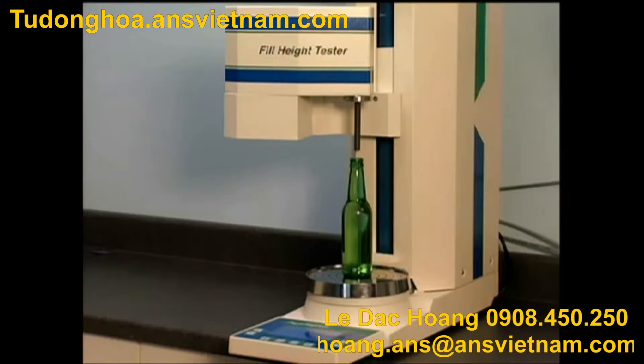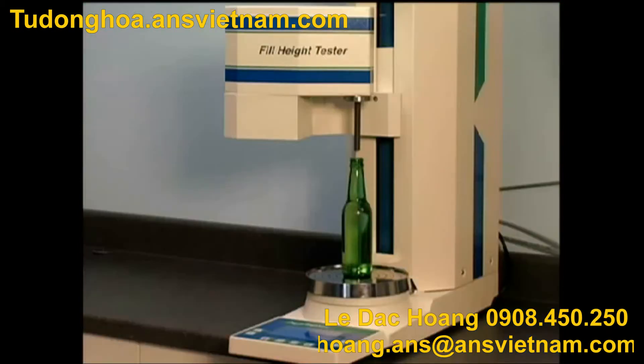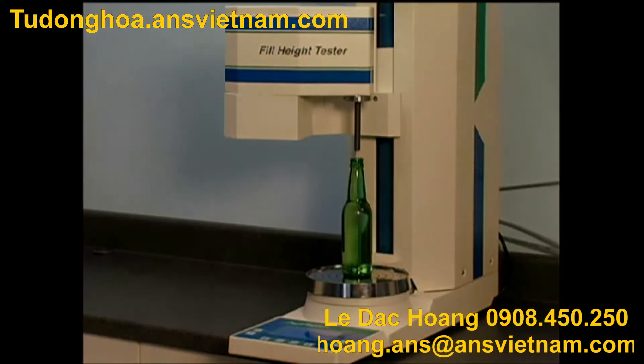Test data can be read directly from the instrument's display screen, and documentation can also be exported through an RS-232 port to a printer. The AGR Fill Height Tester offers the following benefits.